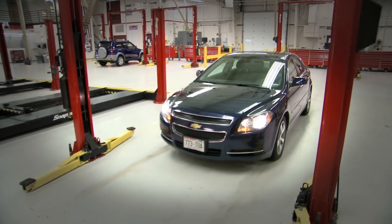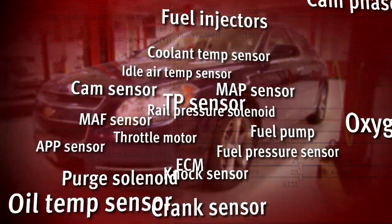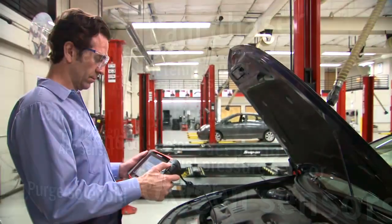Imagine your customer's engine is running rough and your scan tool indicates a fuel injection problem. With all the interdependent systems affecting fuel delivery, the root cause could be any of these components. So which do you replace first? With Vantage Ultra, you replace the right part the first time.